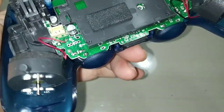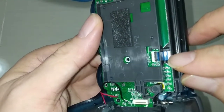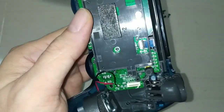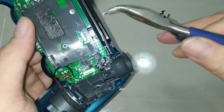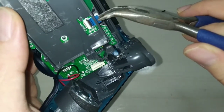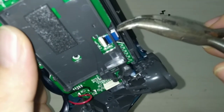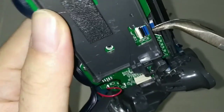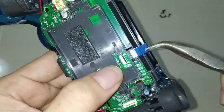Once you take out the screws, everything can let go — but before that, there's a ribbon cable here. It's very difficult using a fingernail; you must use this kind of tool. You can buy it at Daiso or Mr. DIY — it's a bent-nose plier. Grip the blue connector using this tool and take it out from the original connector.